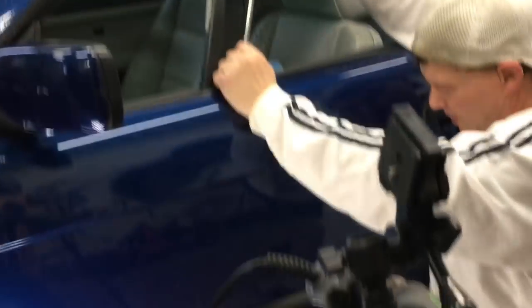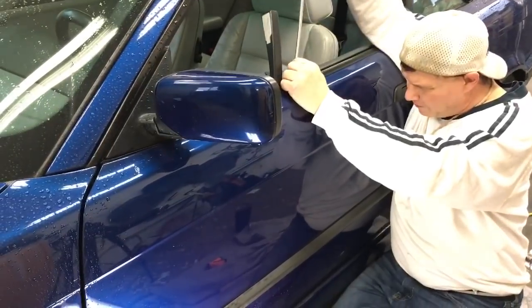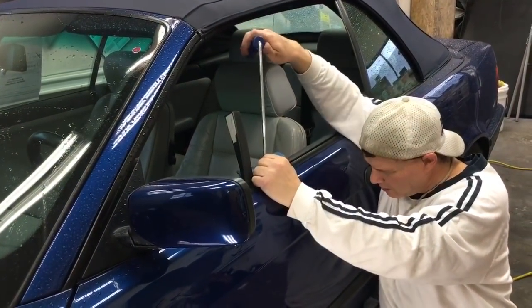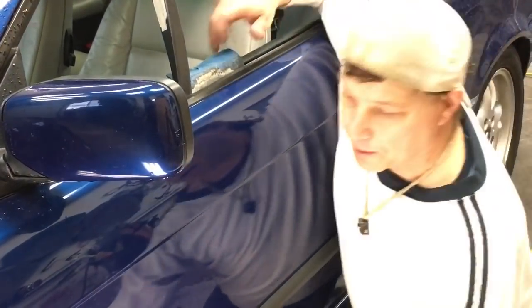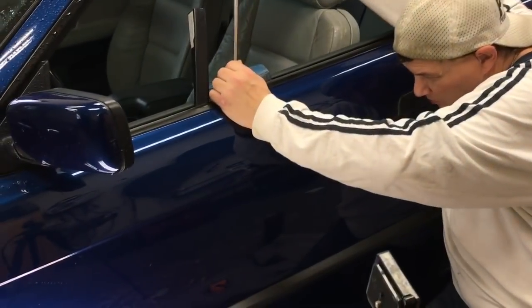Now I'm going to come through on this bottom edge — there it is. I'm going to make some real stout pushes through that body line, right on the body line itself. Strong pushes to bring that line up, and it's starting to look pretty good for the quick little wholesale job that we're doing. It is a pretty car and we do want to make it look as nice as possible.